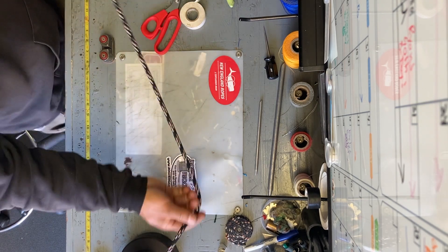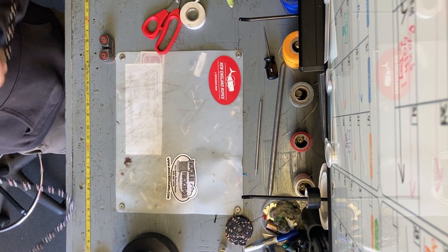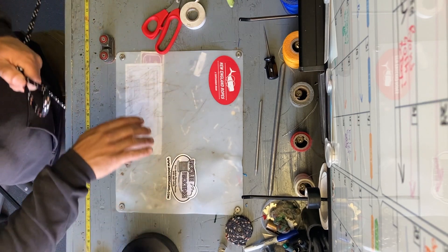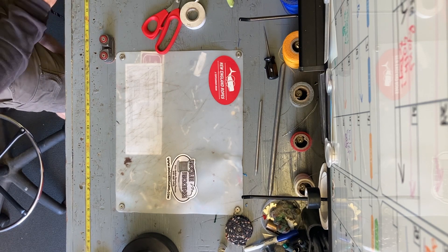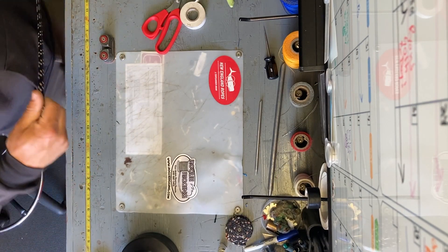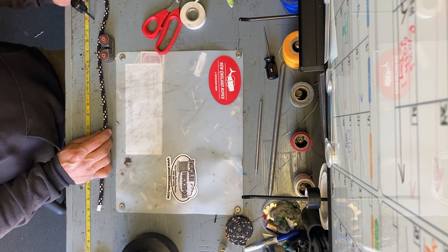First thing you do is get about two arm lengths of line and tie an overhand knot, then tie it off to something like your winch — like I've got here — or a large carabiner. Let's tie it off to the bench, attach it there, pull the tape, and go to the end. There are all different measurements to splice this.